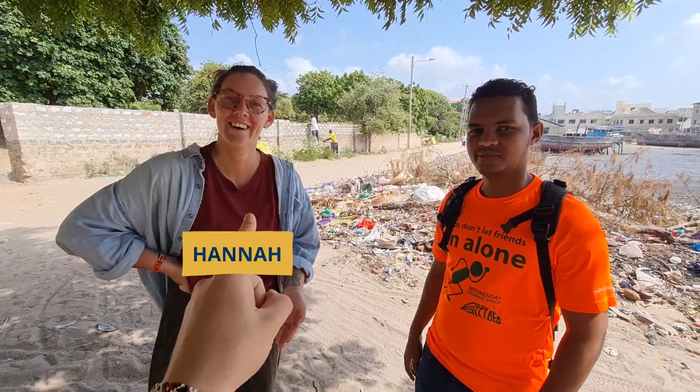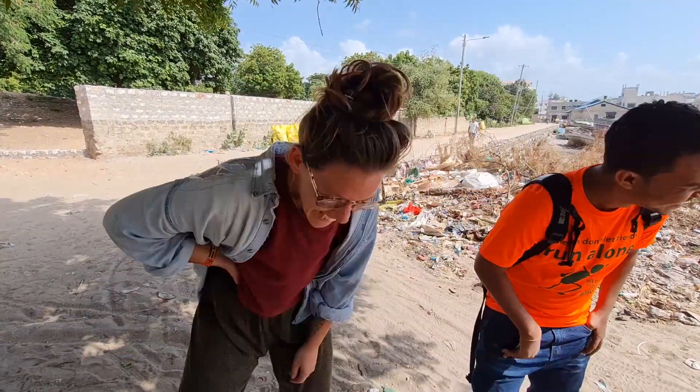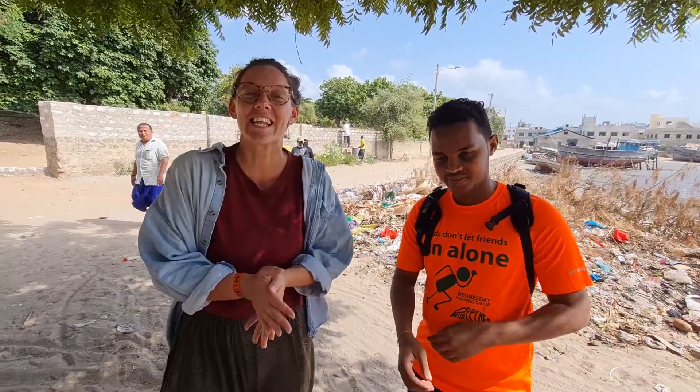We have Hannah and Abdul here — they're from Takataka Heroes, cleaning up Lamu. Hannah, can you quickly say what Takataka Heroes' mission is? We want to see a clean Lamu, and we want to work with the community to make that happen.